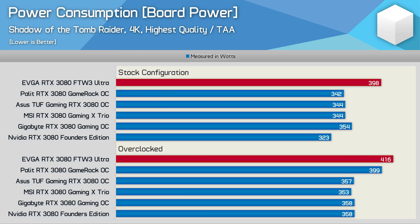When it comes to power draw, the For the Win 3 Ultra is a bit of a power pig, sucking down almost 400 watts out of the box. The manual overclock didn't push things too much higher, reaching 416 watts — obviously a huge amount of power for just the graphics card. With the XOC BIOS installed, that figure increased to 436 watts.